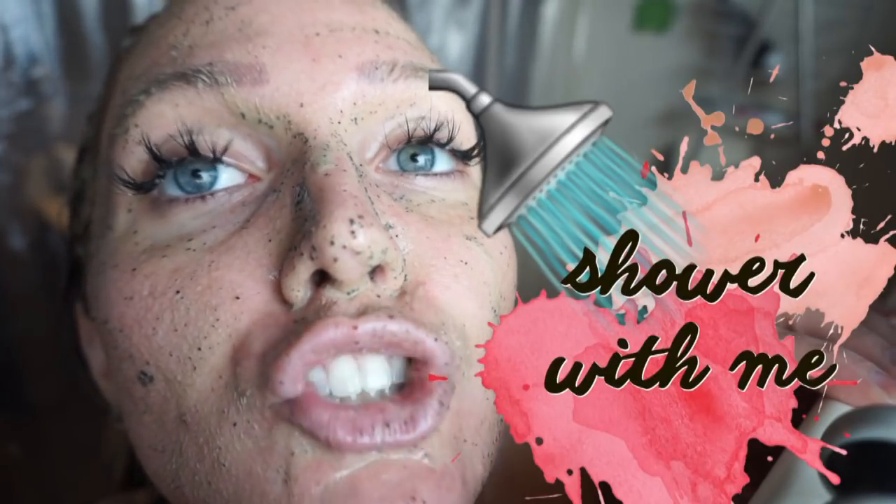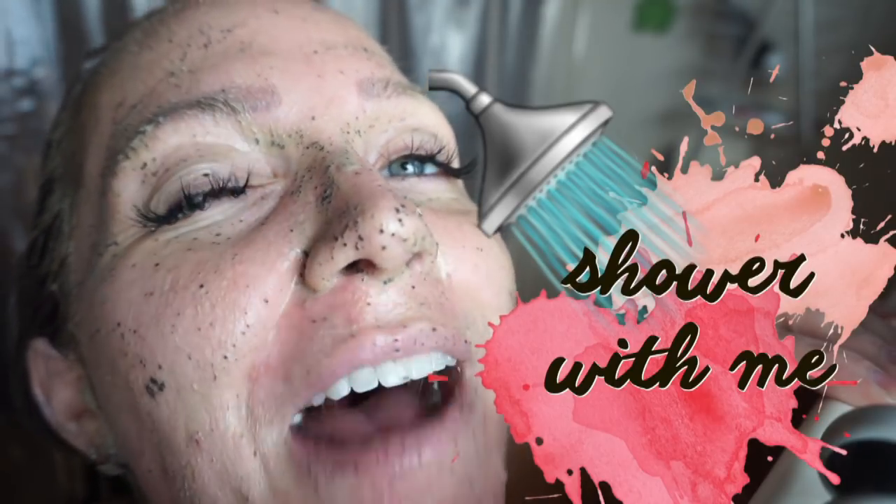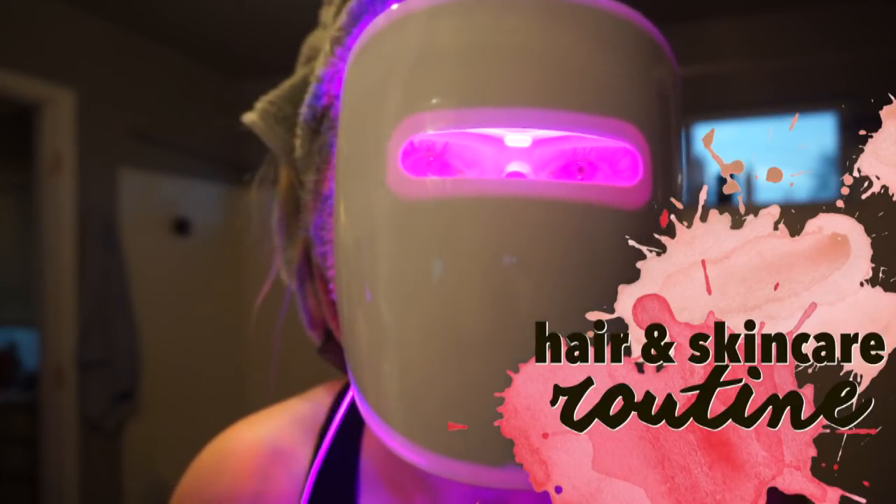Hey guys, what's up YouTube! I figured I'd take out my camera and go through my whole hair and skin routine with you guys, because I did say I was going to do that at some point.